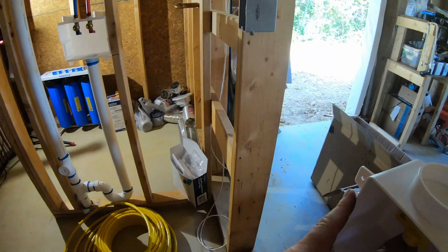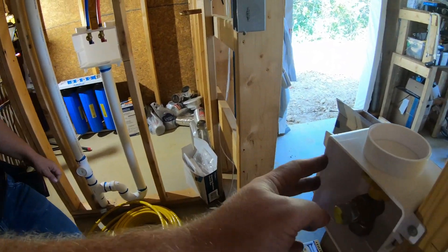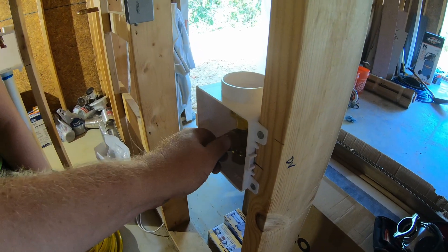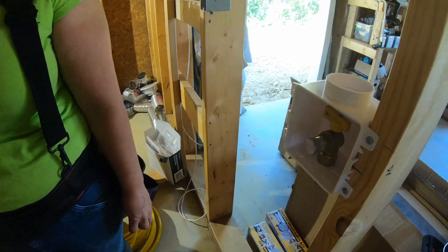I wouldn't mind putting a support to go from here to this set over here, because that is kind of wobbling. If somebody's got a wrench or something on the box, it'll tighten it up when they're trying to tighten up the gas fitting.